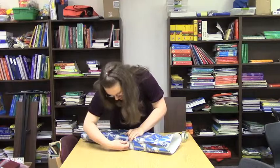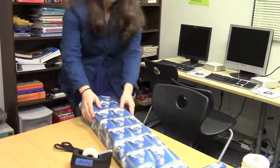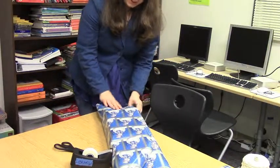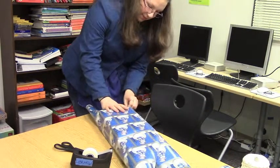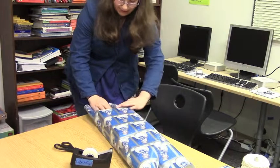Take tape and put it right there where you have the hands. It might be a little bit too long, so in case that happens to you, you might want to cut it.